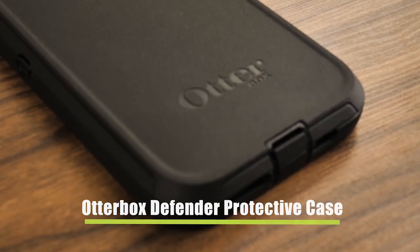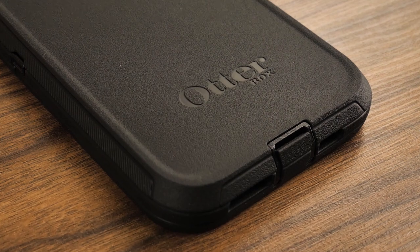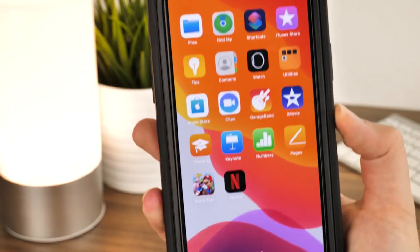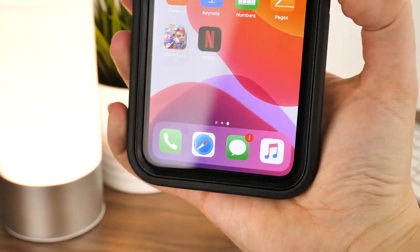OtterBox are highly regarded for their trustworthy protective cases, and with the rising cost of modern smartphones, the OtterBox Defender is worth considering if you spend a lot of time outdoors or you're often prone to dropping your phone.